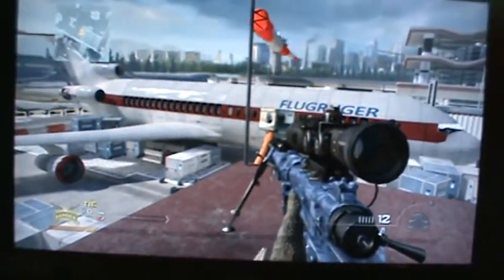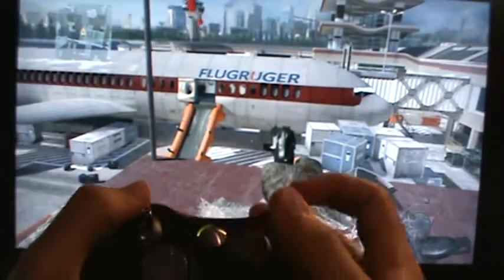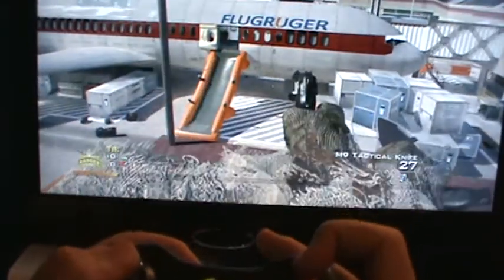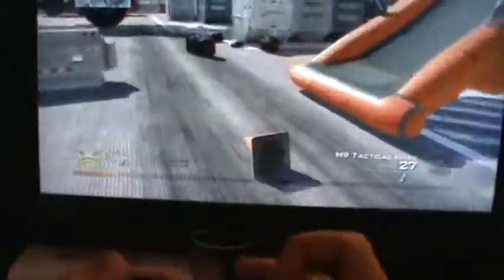So I'm going to demonstrate the stretch right here. Don't mind me, I'm not really good at it. What you're going to do is jump off. Let me redo that — sorry. It's really hard because I don't play like that. I play claw.